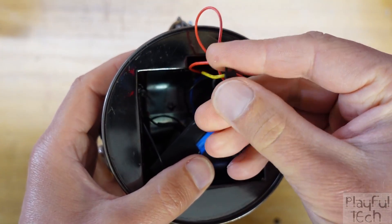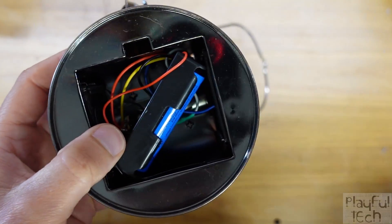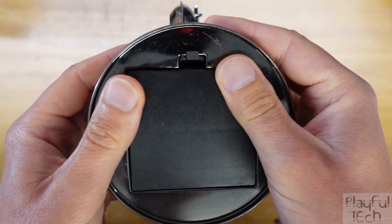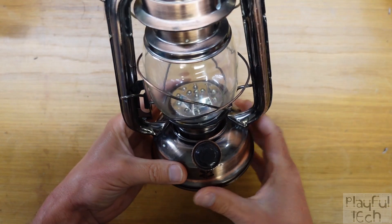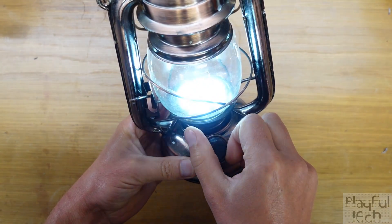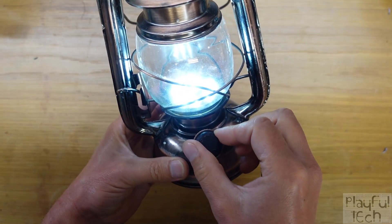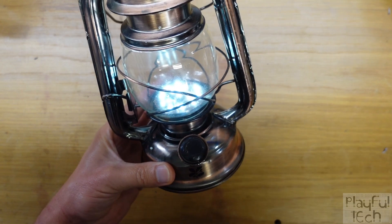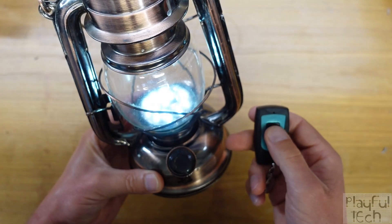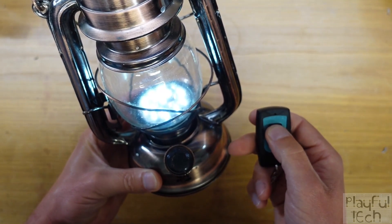If I turn that switch on, that supplies power to the relay switch, and then I can put the lid back on the compartment. Now the lamp behaves exactly the same way it did originally — I can turn it on with the dial and adjust the brightness — but I now also have a remote wireless switch which will completely isolate that circuit, turning it on or off remotely.